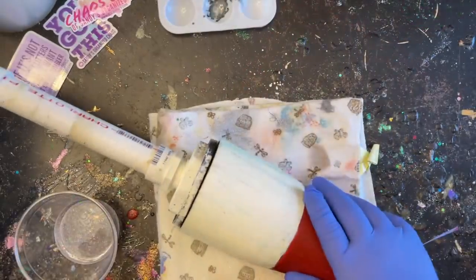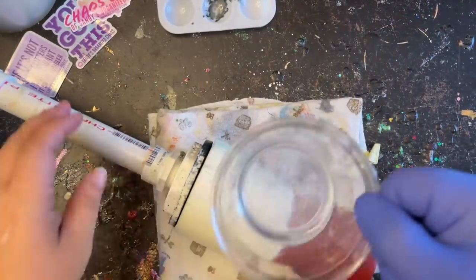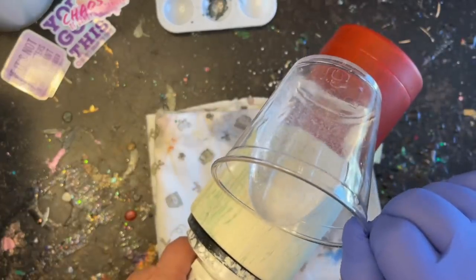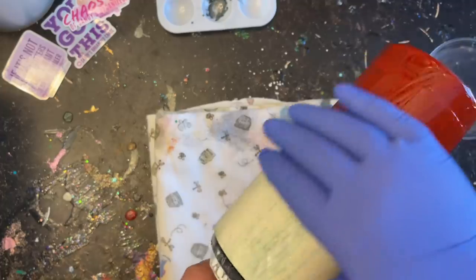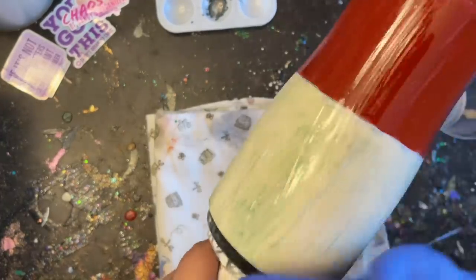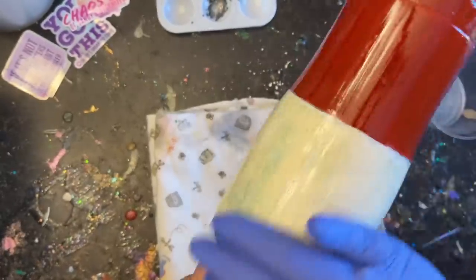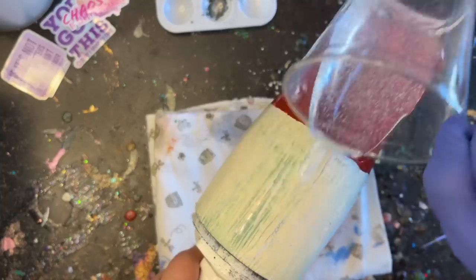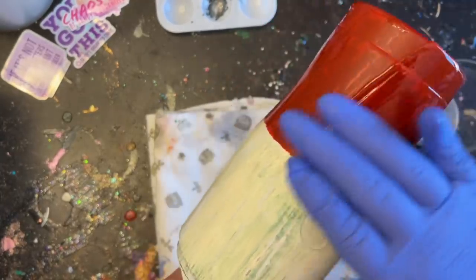Now we're going to apply a thin coat of epoxy on top before we add our decals — just in case we don't like the decals, we can peel them off easily without pulling up the paint. I'm going to apply my epoxy, let it cure overnight, and then we'll be ready to add our decals.